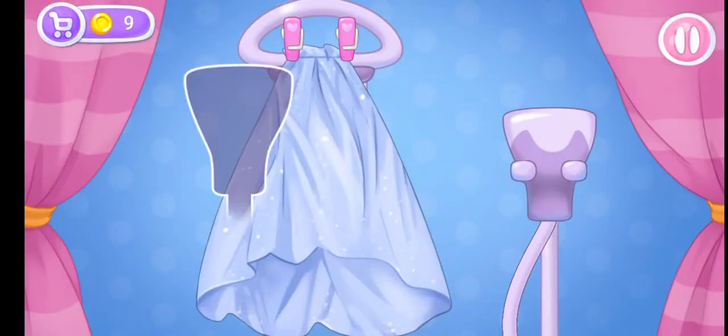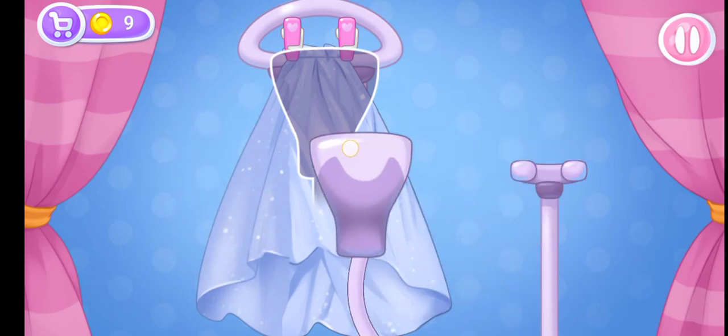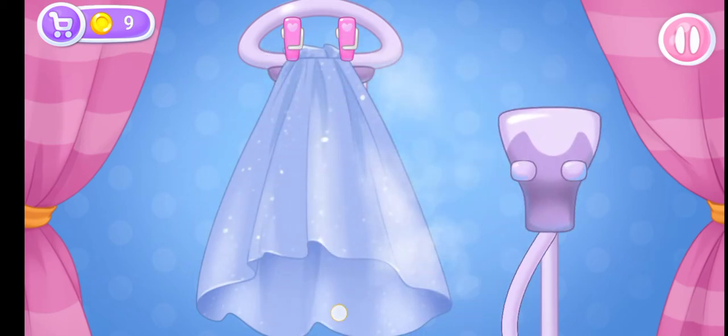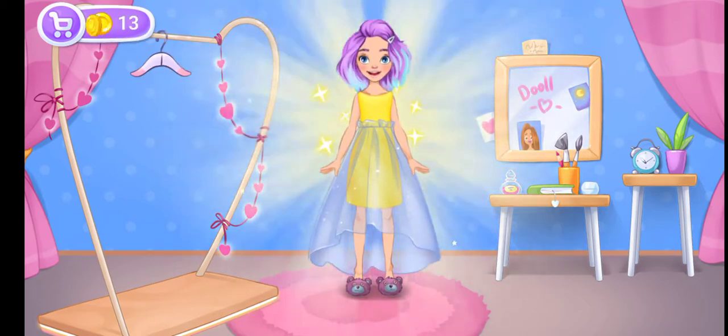Let's iron out all the wrinkles. And now let's repeat the action on the right side. Let's try it on as soon as possible. We did it!